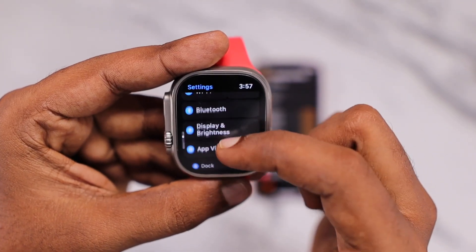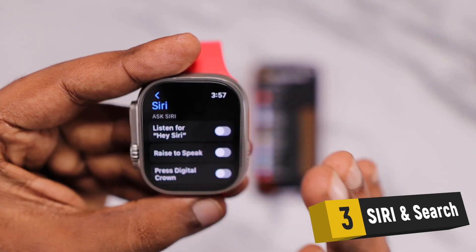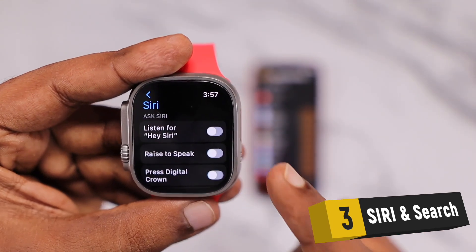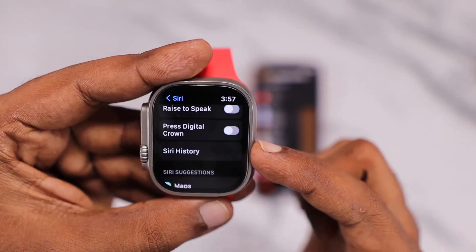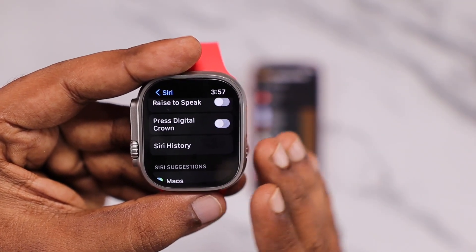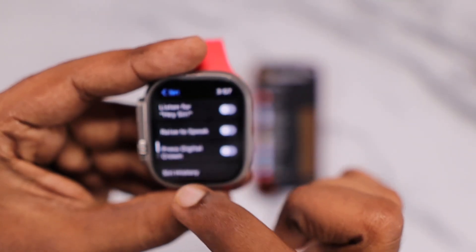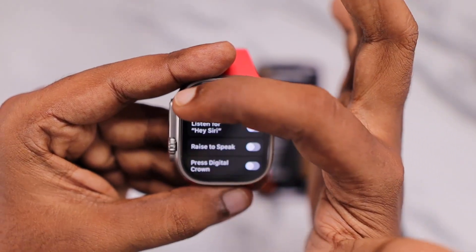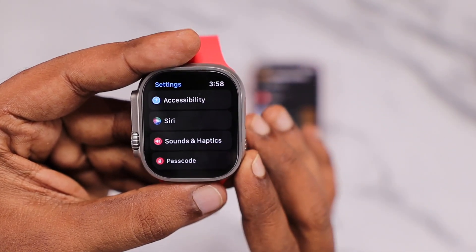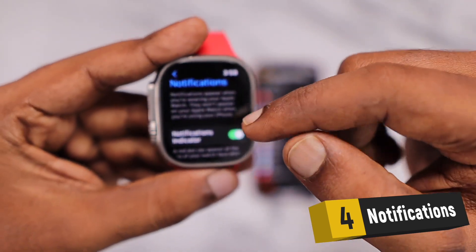The next important feature to control is Siri. Within Settings, scroll down to access the Siri section. Keep Siri functions on only if you're using Siri on your Apple Watch — for shortcuts or making calls. Otherwise, if you use your iPhone for most Siri-related features, toggle off Siri, because it consumes quite a good amount of battery. Some watchOS-specific bugs can also cause huge battery drain due to Siri-related bugs. So if you're not using Siri, keep it off.